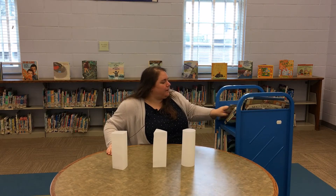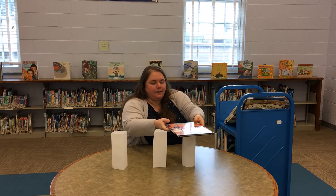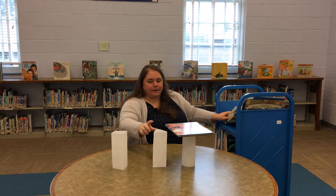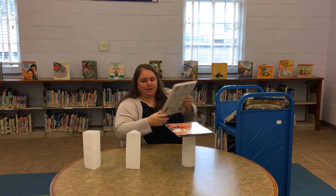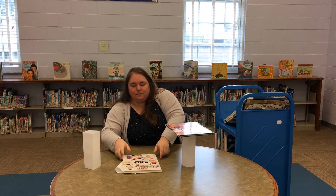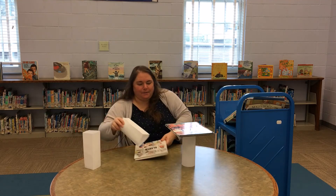For our first one, I'm going to put kind of a skinny book. That one worked. Let me space them apart a little bit more because these books are kind of large. Let's try that again — that did not work at all.